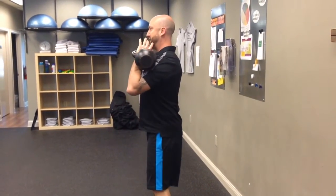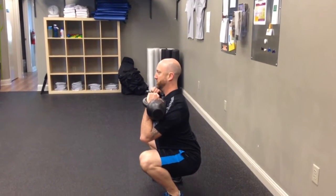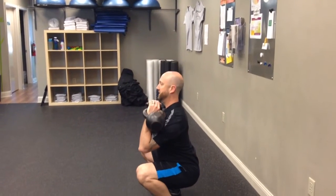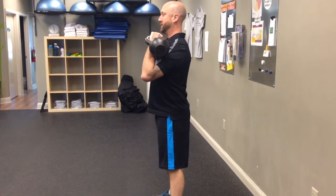From the side, I want to sit down to the knees or beyond, nice and tall, and then stand. You can see a nice arch in my back as I come down and then stand.